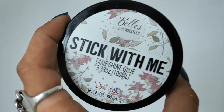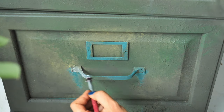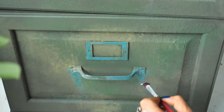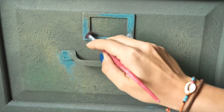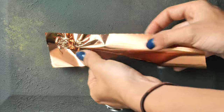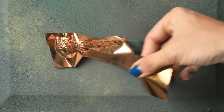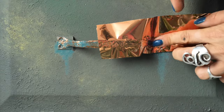On the handles and those label spaces, we wanted to apply Dixie Shine Copper, but first we need to apply the glue, leave it 15 minutes, and then use the copper sheets. It will be a dream. It's time for Dixie Shine to be applied — we just rub these sheets on the places we already applied the glue, and it's so subtle and matches this piece so well.